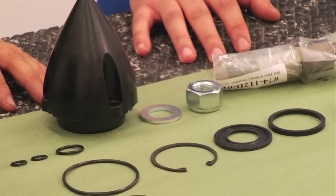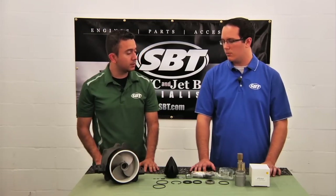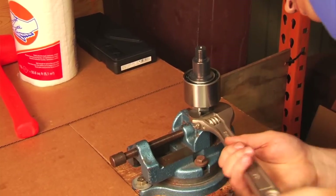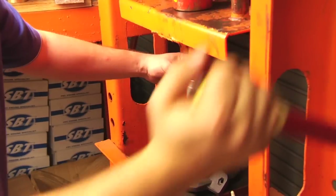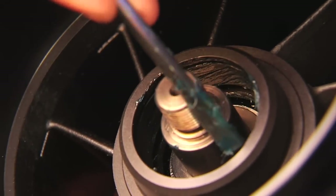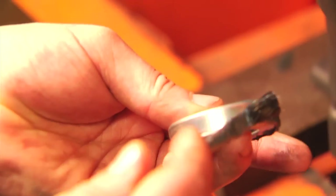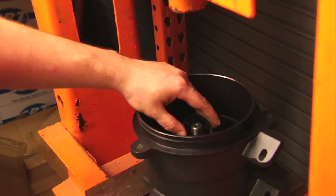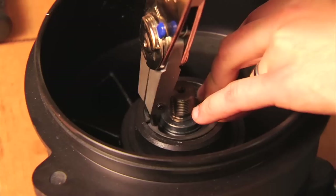Could you give us an overview of what it's going to take to rebuild this jet pump? Our first step is pressing the impeller shaft onto the bearing. Then we're going to put the impeller shaft in a vise, and that's how we'll put on our washer and our nut. After we have the impeller shaft inside the housing, we assemble the other side of the housing: we take our o-ring first, then press in our seal, then put in our spacer, then our last seal, and finally put in our snap ring.